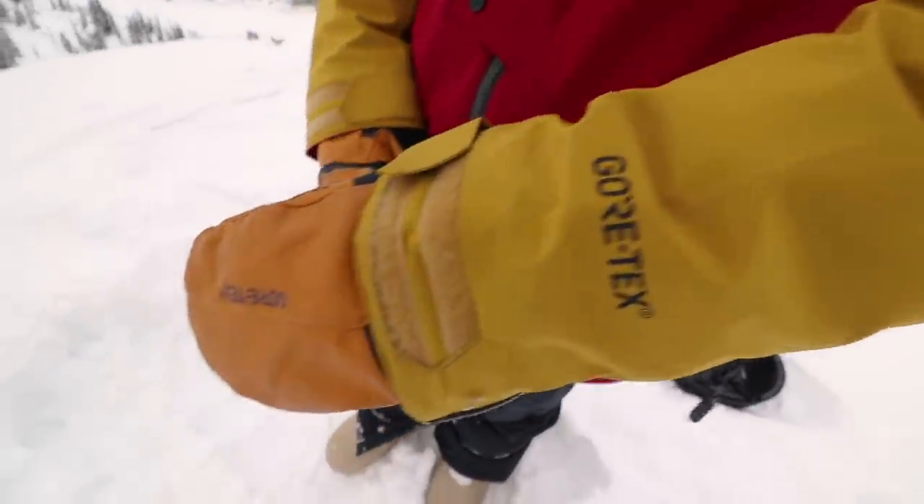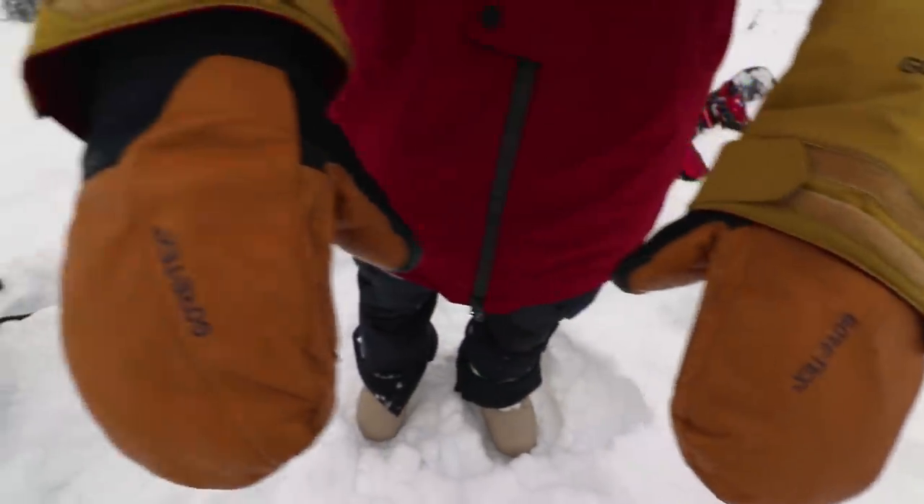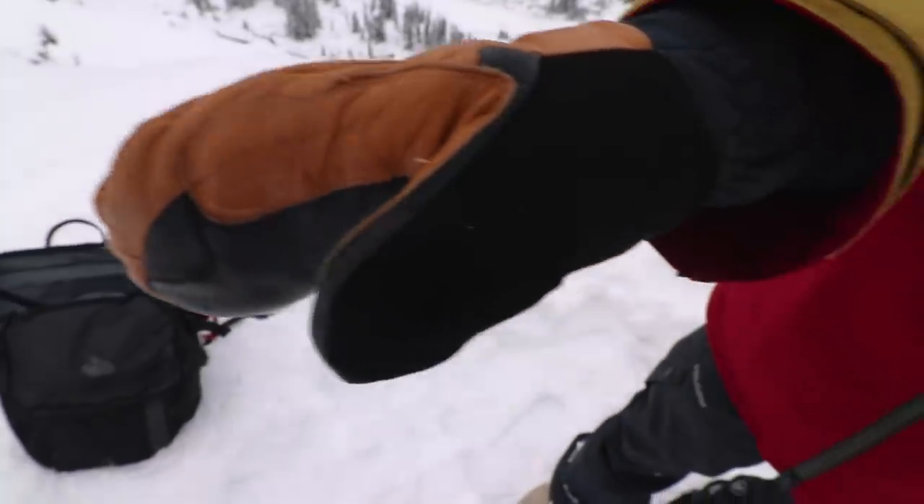I picked up probably the nicest pair of gloves I've ever had this season — the Oyuki Tamashi Mitt, designed and tested in Niseko, Japan. They're a really high quality mitten that'll keep my hands completely dry. They're about a medium warmth, so pretty versatile even as temperatures warm up. They also have a nice soft material on the thumb for wiping goggles or camera lenses, which is gonna come in handy all the time.